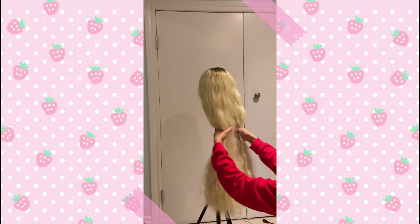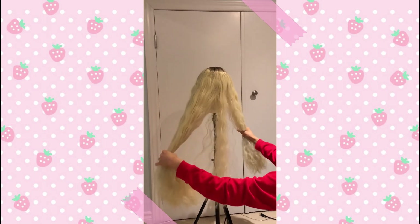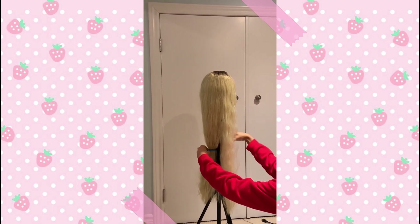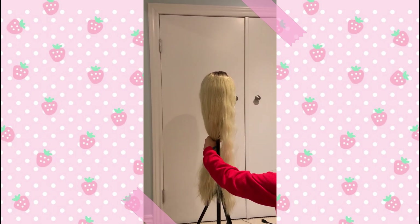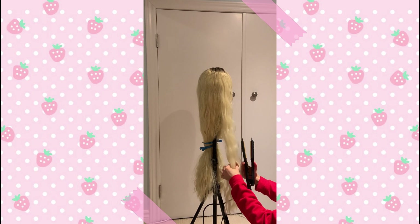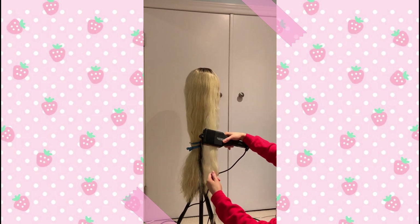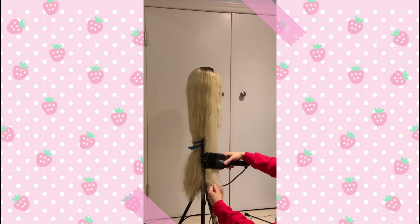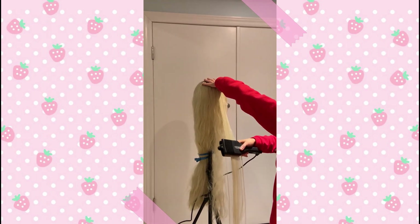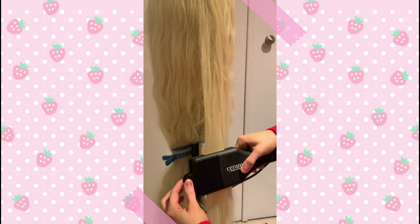The first step to straightening your wig is you need to section off your hair, meaning take out just a small chunk of the hair and clip the rest back. This will make it easier for you to straighten. You can secure it with some alligator clips — it helps keep the hair out of the way. Now section that into a smaller section and straighten the hair from the top going slowly down towards the bottom. Make sure to apply a bit of pressure because it does help the hair straighten faster. Repeat these steps until the wig is completely finished.